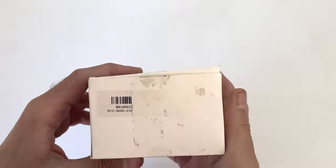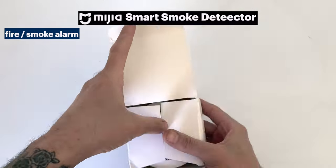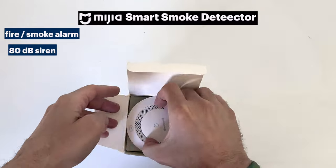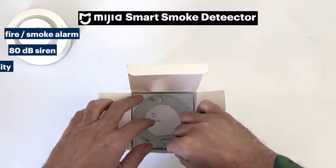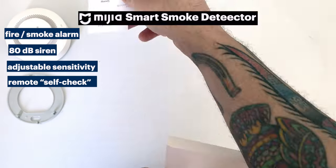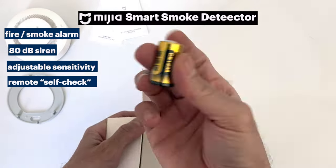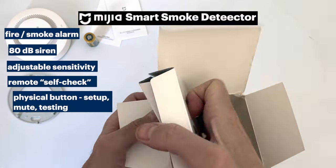The Mijia MeHome Honeywell Smart Smoke Detector is a fire and smoke alarm with an 80 decibel siren, which might not seem that impressive but it will definitely get your attention. It does have adjustable sensitivity and a remote self-check feature which we'll look at in a moment. It also has a physical button which is used for the setup process, for muting, and for testing.